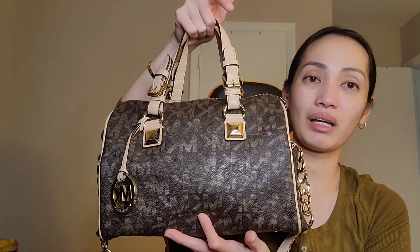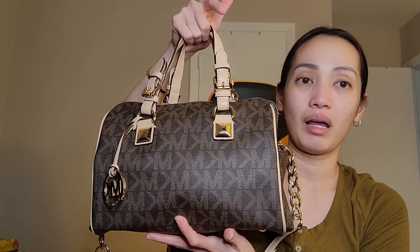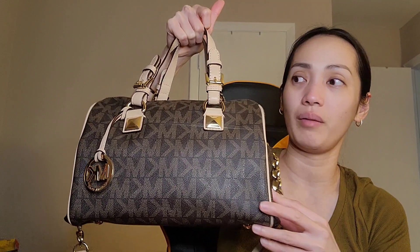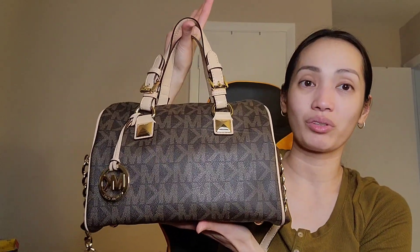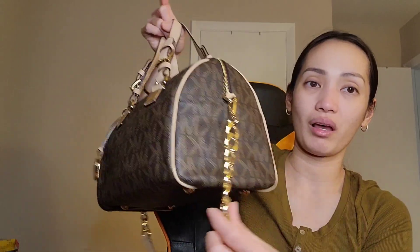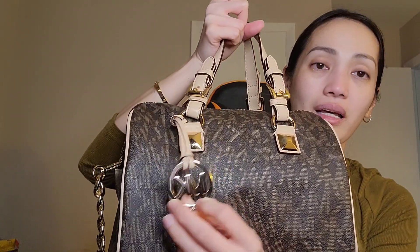The first time I saw this bag, I was searching for an alternative for a Speedy bag, and this is the first bag that showed up on Pinterest. I really love this bag, and it's also versatile because it came with a strap as well, which is also adjustable.